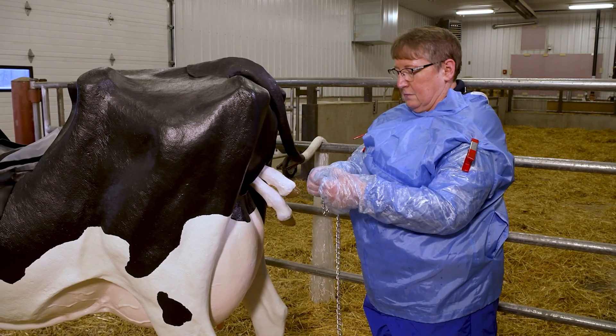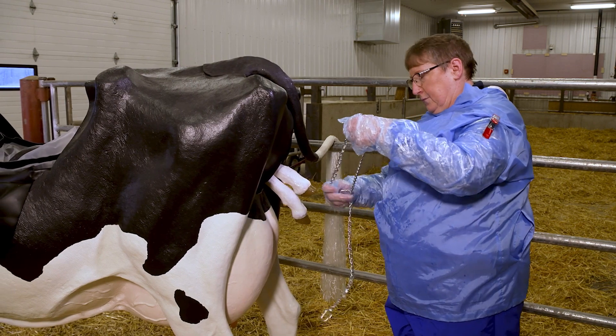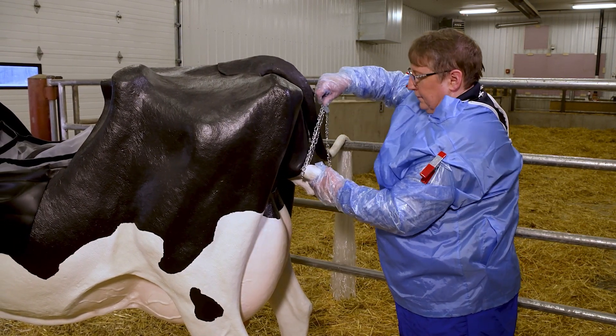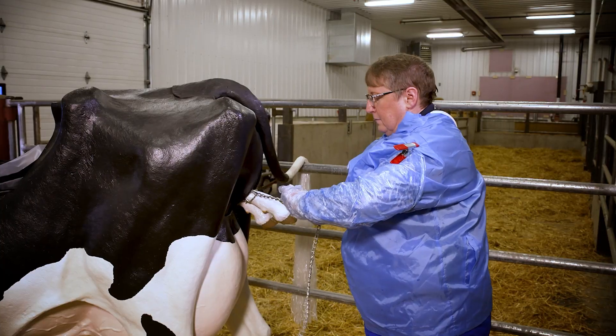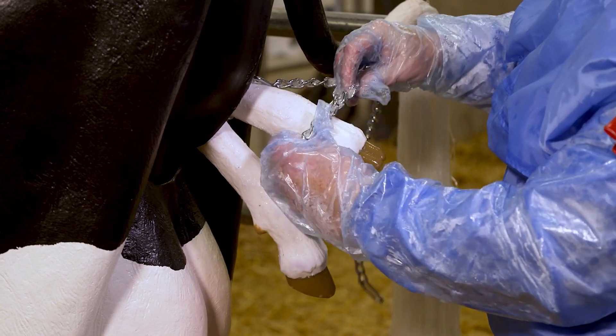In an anterior position, make a loop by threading some of the chain into the oval opening at either end. Although shorter chains are commonly used, in this video we are using a 60-inch chain. Slip the loop over the calf's foot above the joint, then make a half hitch by twisting the chain to create a loop and wrap it around the area between the dewclaw and hoof.